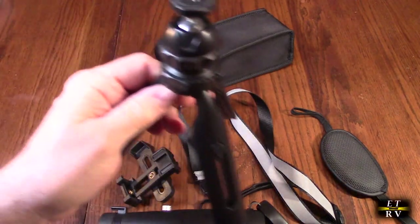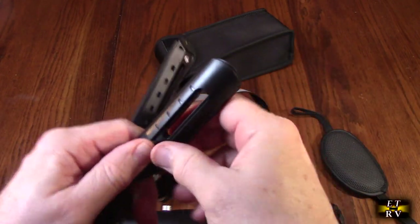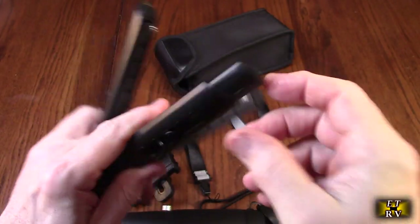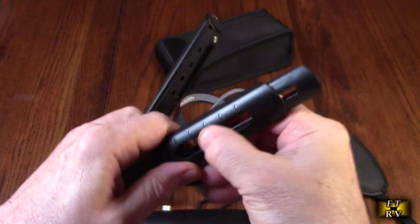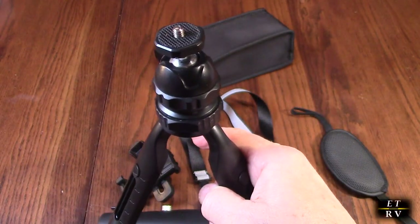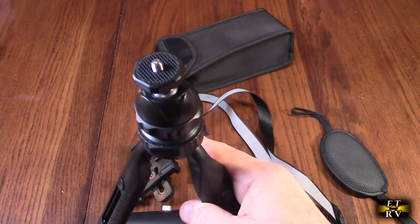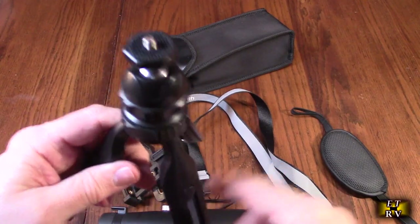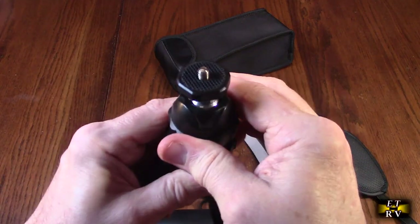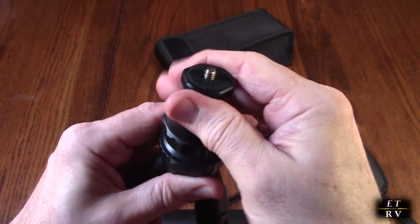Here is the tripod itself. It has legs that you can adjust the height — you push that button and it locks into different heights. It has rubber on the bottom, which is nice. This is what you're going to use to hold the monocular telescope. This is where you can hold the monocular in place using that mount. It has a ball joint on here and you could loosen it up, the ball joint moves, and then you can tighten it and lock it in place.